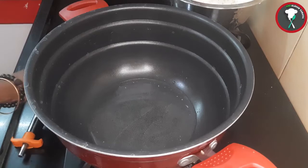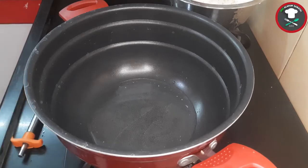First, I will talk about how to do it. I will add 3 tablespoons to the pan. I will taste a bit of variety rice. Let's clean it.